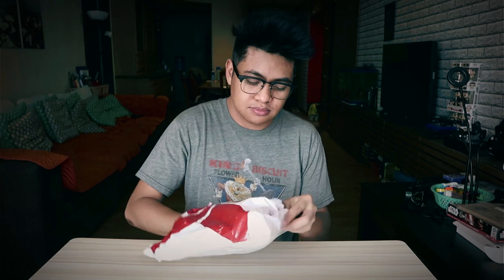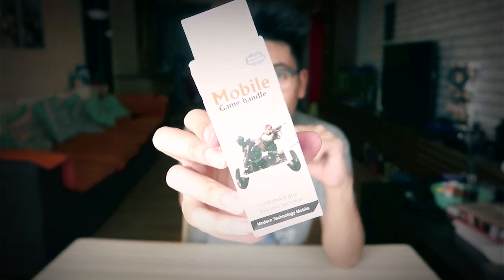So I'm going to show you what this is — something I've been wanting to get for quite some time. Inside the package came two things: this is the mobile game handle, and then it also comes with this little thing. It doesn't say anything on it, but these are the triggers that you're gonna put on your phone. I'm not sure what the model of this is called, but I'll put a link in the description below of where I got it — I got it on Shopee.